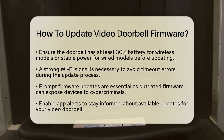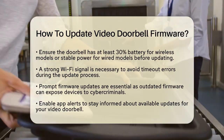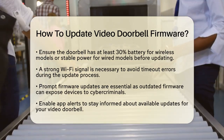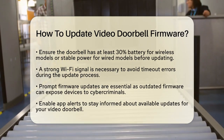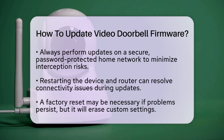Cybercriminals often target devices with known vulnerabilities in outdated firmware. To stay informed, enable app alerts so you can receive notifications when updates are available. Always perform updates on a secure, password-protected home network to minimize risks of interception.